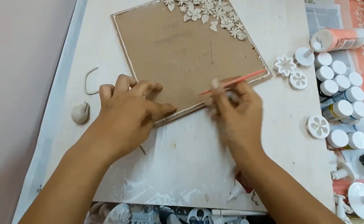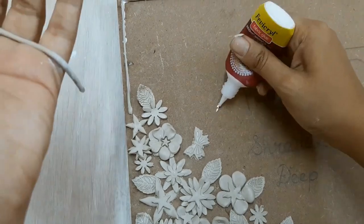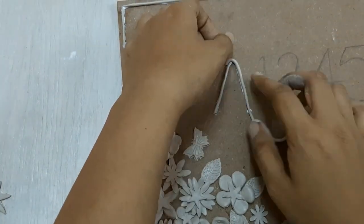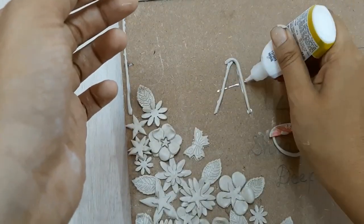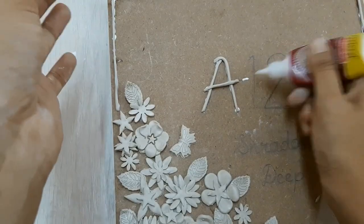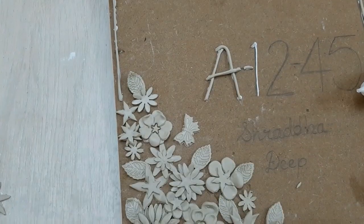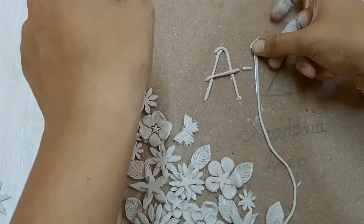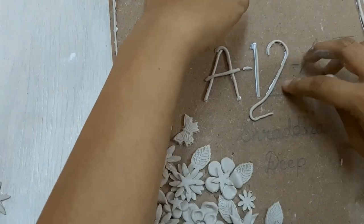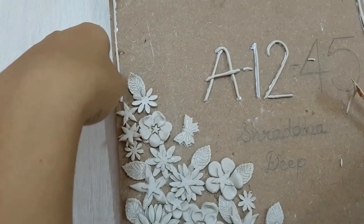I'm almost done with the border. Now I'll be using the same clay to paste onto the numbers and letters of my house. While I was creating this, I did not cut the clay beforehand to size and then paste it — I just thought cutting it after pasting it onto the numbers and letters would be faster. But you could also try to first cut it to size and then paste it with the glue — that's completely your choice. This is a relatively straightforward process of pasting the numbers.